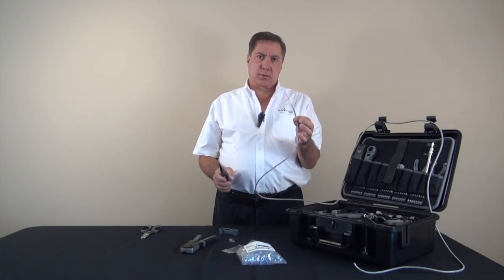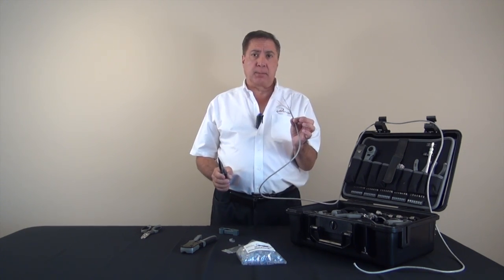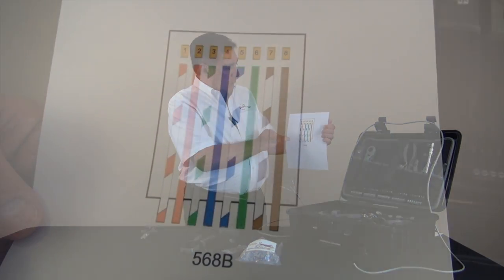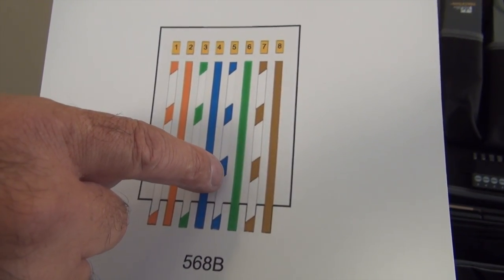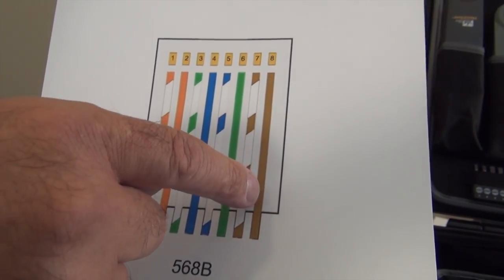Now all the wires are straight and we're ready to start putting them into the 568B pattern. At this time we're going to arrange the wires in this order: white orange, orange white, white green, blue white, white blue, green white, white brown, and brown white.